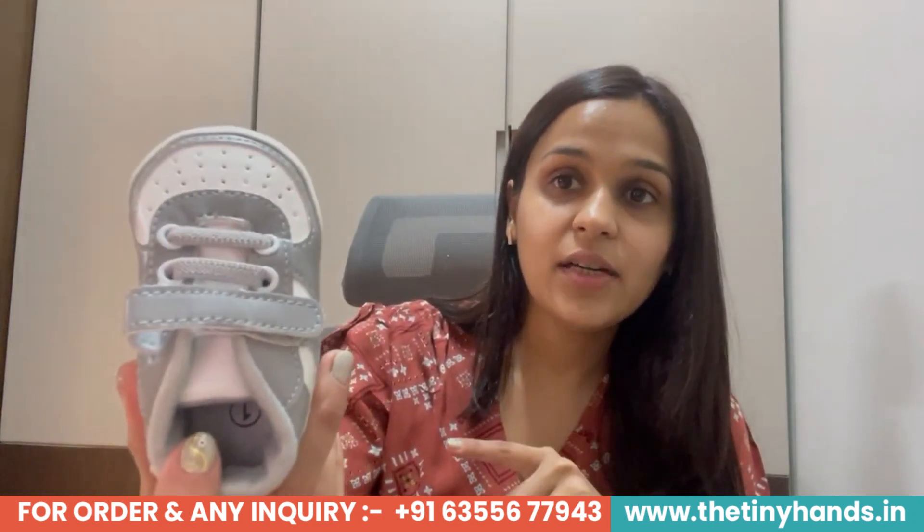Let's talk about these shoes. The color is grayish and white. If I talk about these shoes, the fabric is a leather-based shoe — very classy. We have tried to make this shoe similar to very good brands. This shoe has a stick-on strap, which is adjustable to the children's feet. And another thing — we have also given a shoelace, which can also adjust your children's feet accordingly.